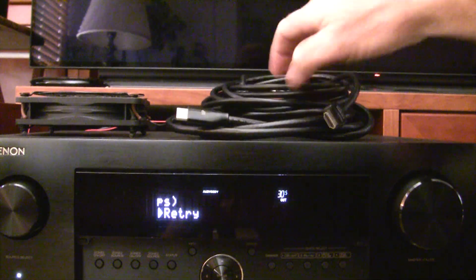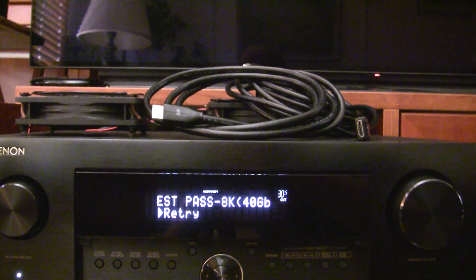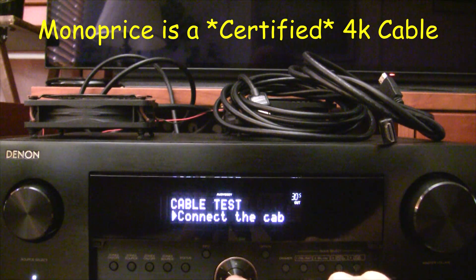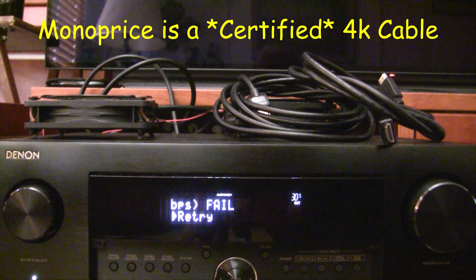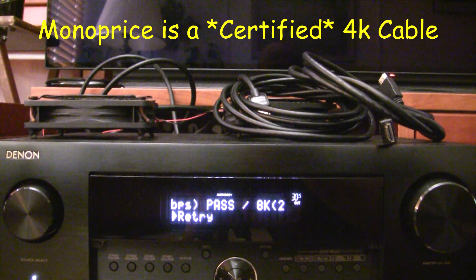Next we're going to plug in the Monoprice cable — that's supposed to be a 4K cable. The Monoprice 4K cable is plugged in. Cable test, connect the cable, start. All right, passed 4K — that's what we expected, 18 gigabits per second. It failed the 8K test. All right, this is actually much more consistent so far. We'll see if it keeps going.